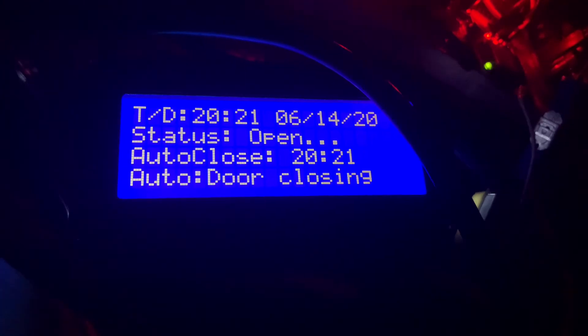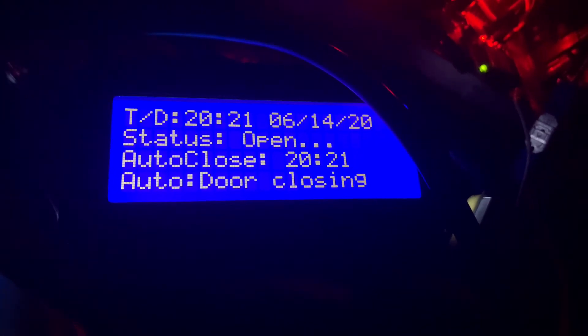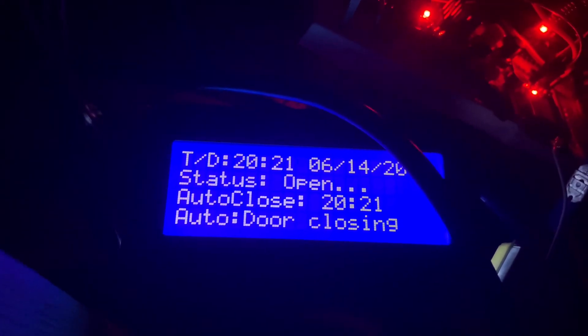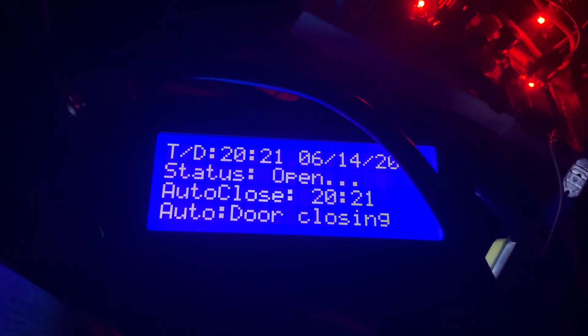And there we go — this is closing. You probably can't see in there. And just a few seconds after it closes, it'll switch over to tomorrow's state.